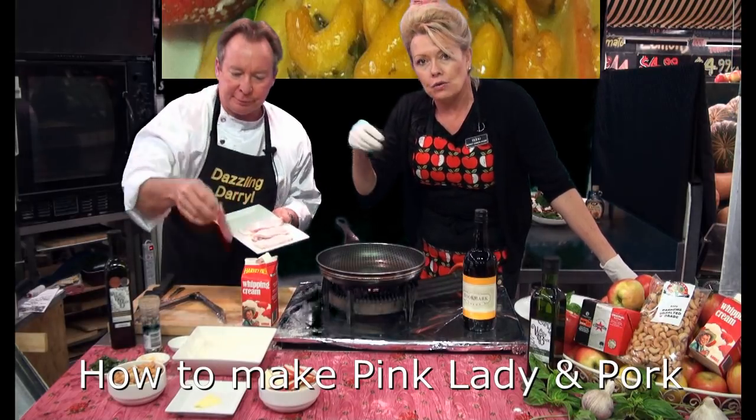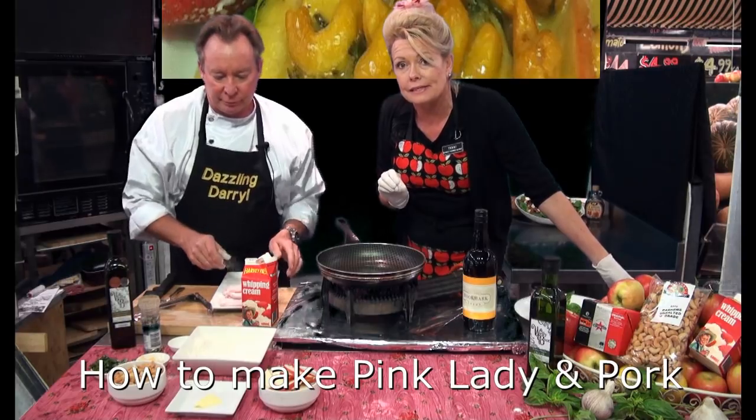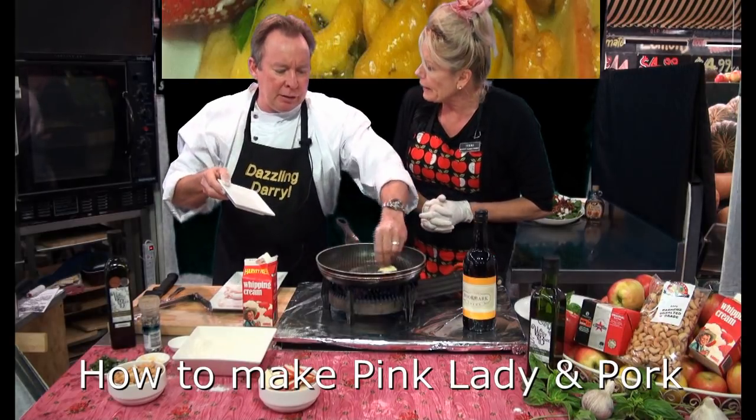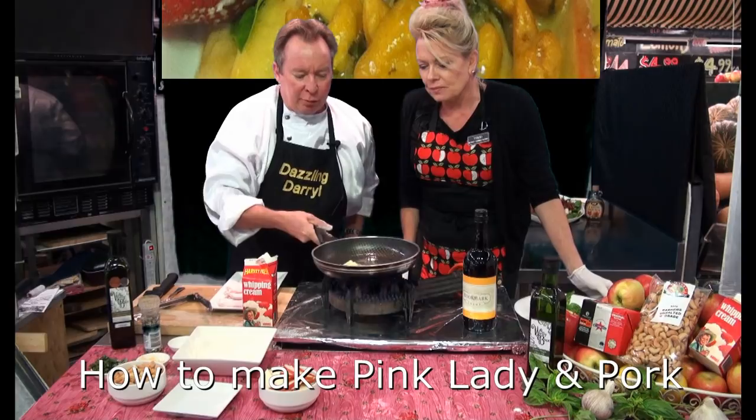I'm flouring these, all ready to go. Beautiful — so these are nice pork medallions that we have. Darryl's just tossing them lightly in a little bit of plain flour. It hasn't got seasoning in it because we're adding some goodies to the dish. A little bit of butter — because butter tastes better.